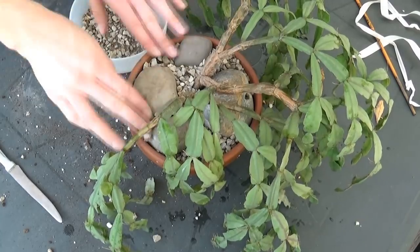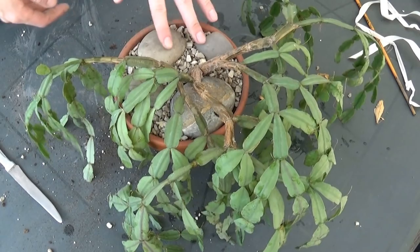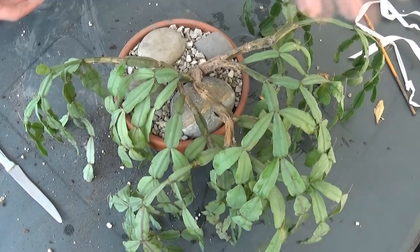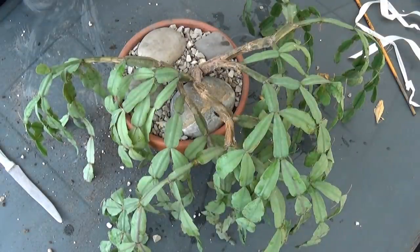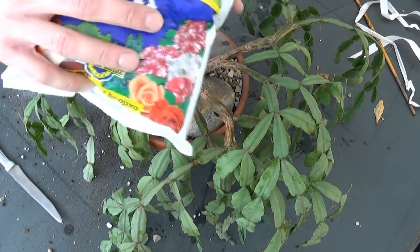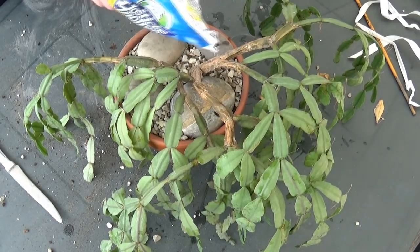I think it turned out to be nice. So yeah, this is my repotting and saving video. Now I'm gonna water it so it can hydrate itself again and won't be this wrinkly. After that I'm gonna try to care for it the best I can and I'm hoping for a serious bloom display next year. I also have this slow-release fertilizer thing so I'm gonna place a few pieces of this.